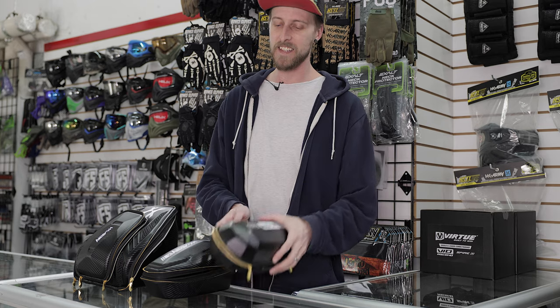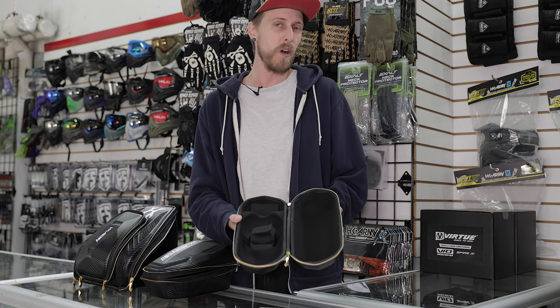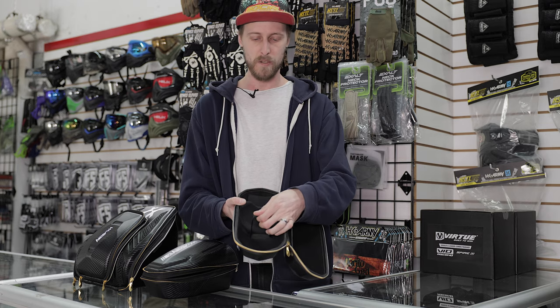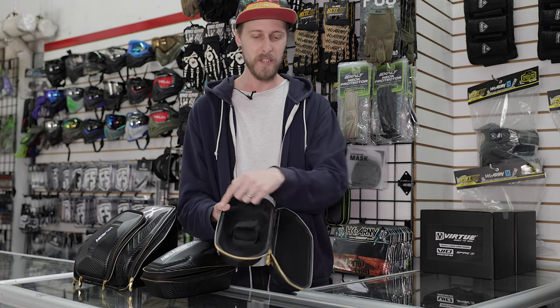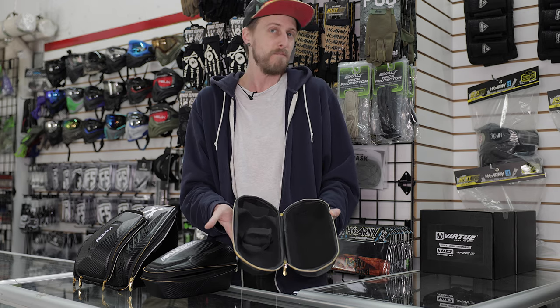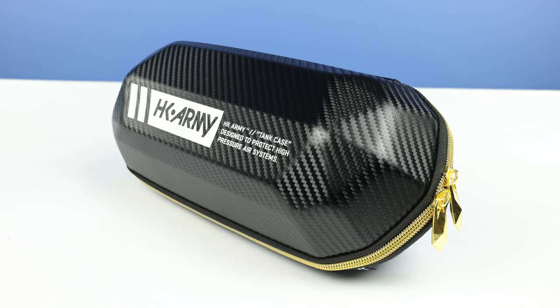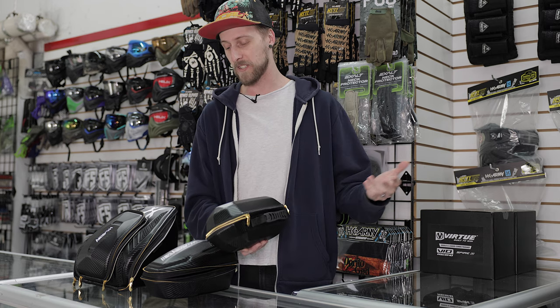Starting off with the tank case, this one is kind of like what you would expect from a tank case. It's lined in microfiber, it's got a little velcro strap. You can see the way that you lay it out — it's a tank case. On the outside, it's got a nice carbon fiber finish and a gold zipper, so that's pretty sweet — it looks swank. And of course it's got a little carry handle, which is always nice.